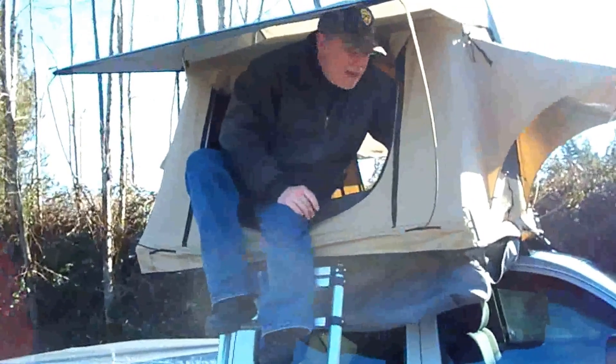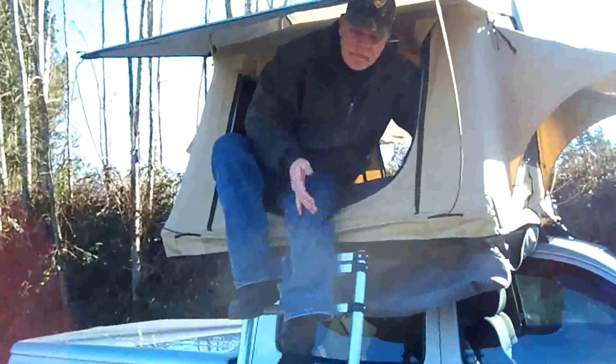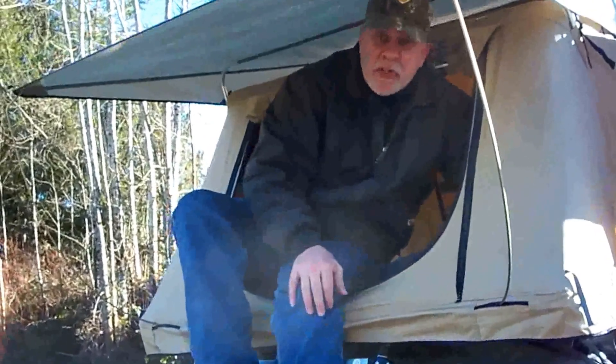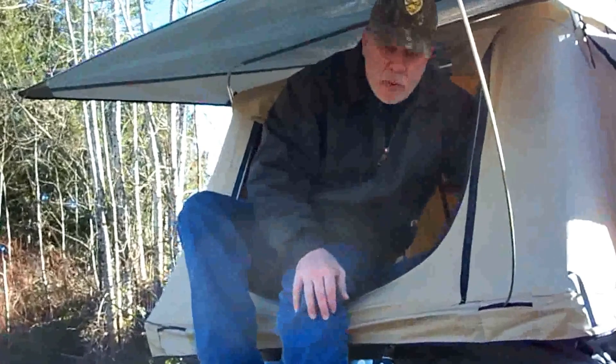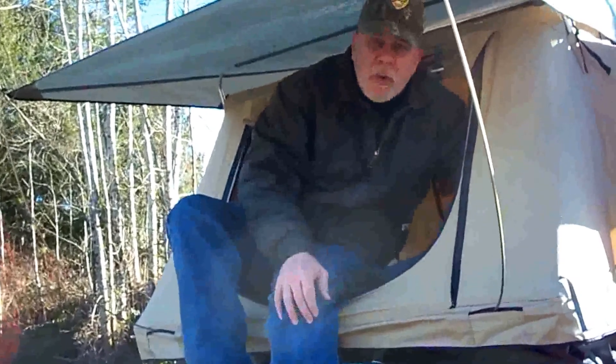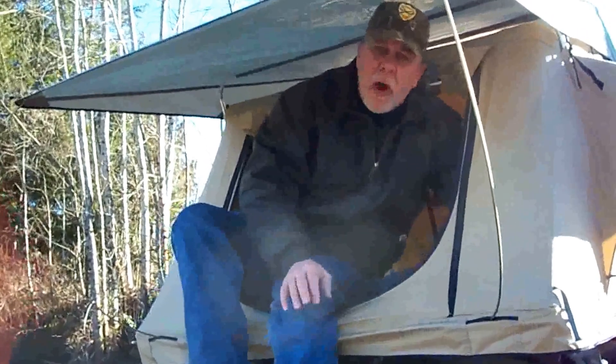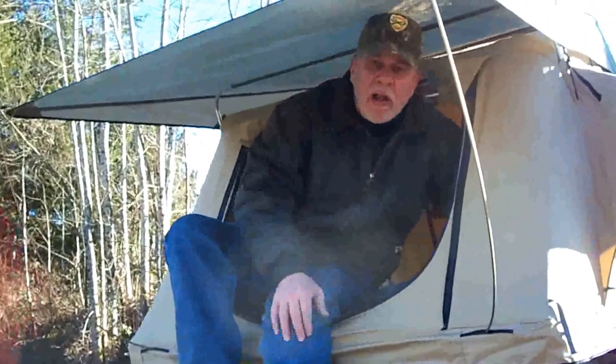So this is it set up — it only takes a few minutes, as you saw. You've got a little bit of a sheltered area for getting in and out. Some of the models from this manufacturer have bottom entries where the ladder is closer to the truck and you come in from the bottom. Those are great, but I don't need the giant one. This is the smallest one they make — it's the Tapui Ayer, A-Y-E-R is the model on this one, and it's their smallest tent.